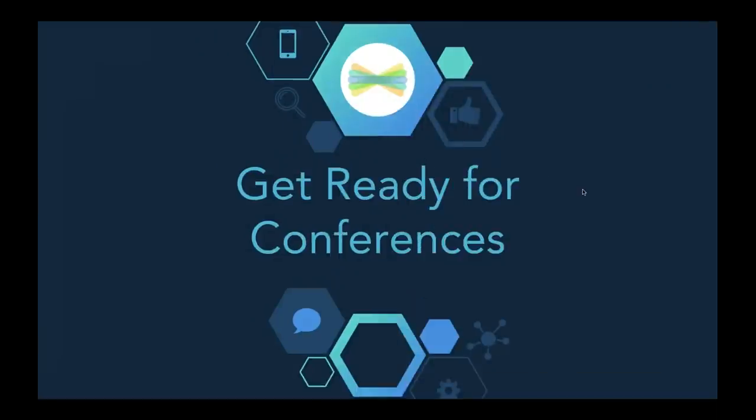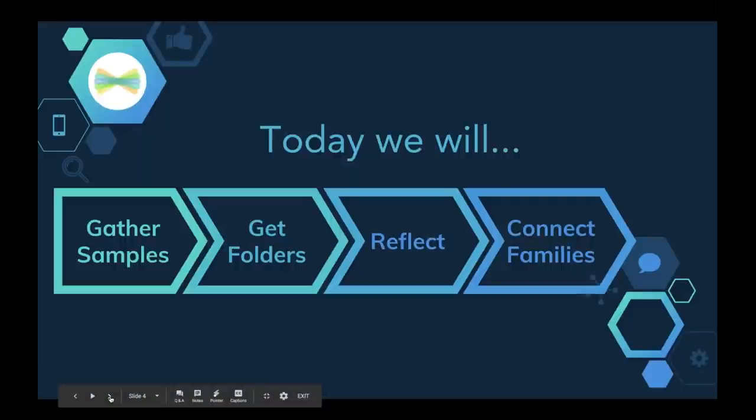Welcome everyone. This is a webinar focused on getting ready for conferences and how Seesaw can really support you in that endeavor and all the amazing work that you're going to be sharing with families as they come and visit. I'm Angela from Seesaw, and we are going to talk about gathering work samples, getting your folders ready, having your students build in that reflection piece while they're getting ready to share at conferences, and of course connecting families.